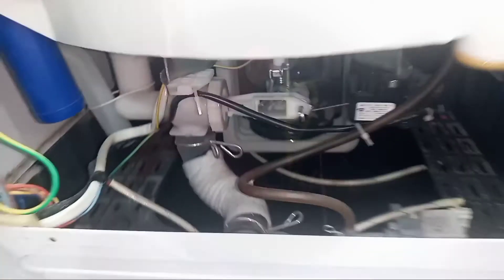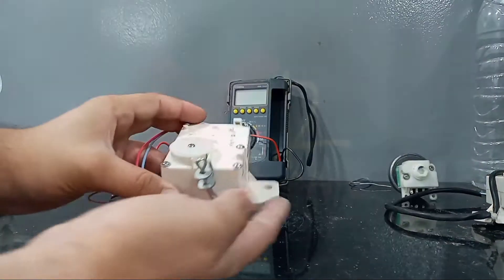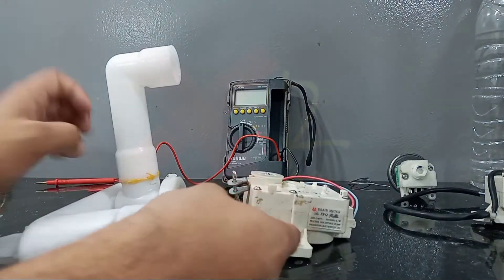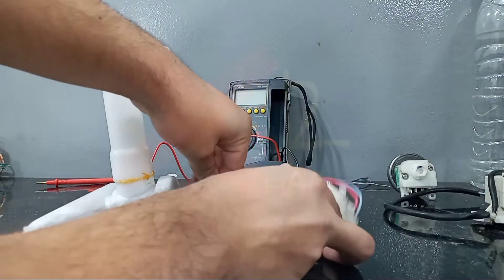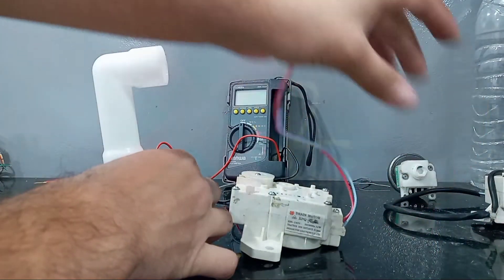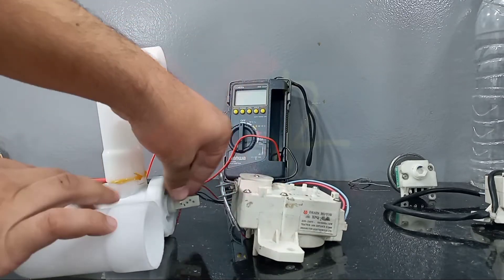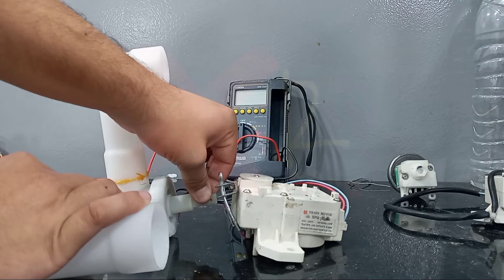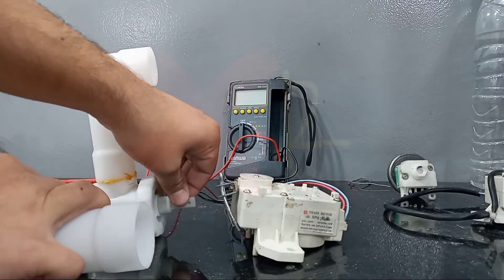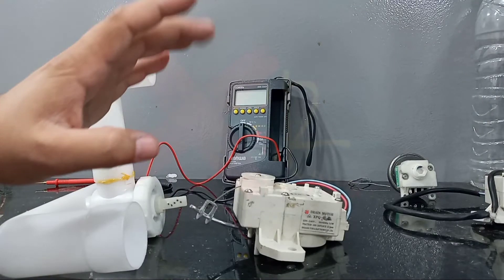When this plastic comes out, all the water drains. So that's the system to drain all the water. Now let's test this motor to see if it is good or not. This is the thread disconnected, and when we give 220V supply, the motor will pull inside the thread, the drain wall comes out, and all the water drains because the rubber wall inside is pulled up.